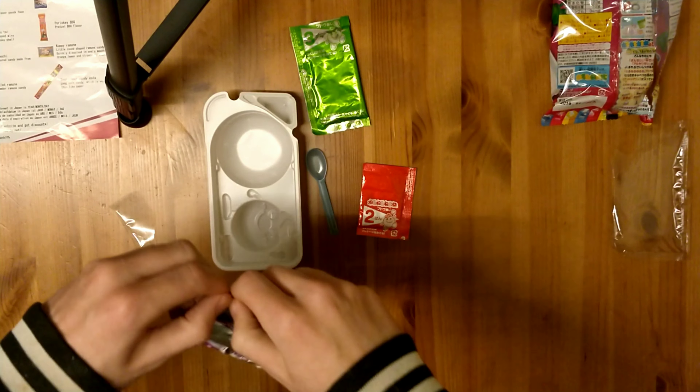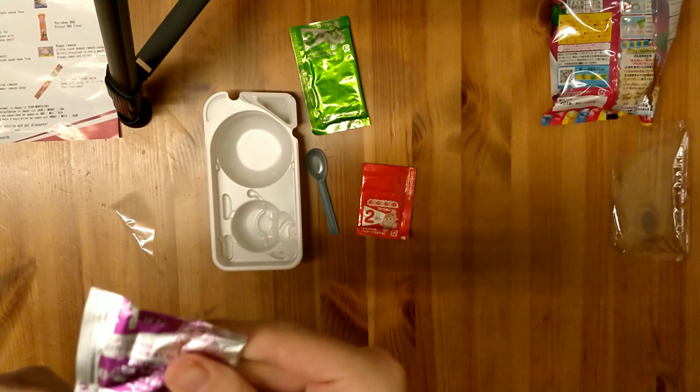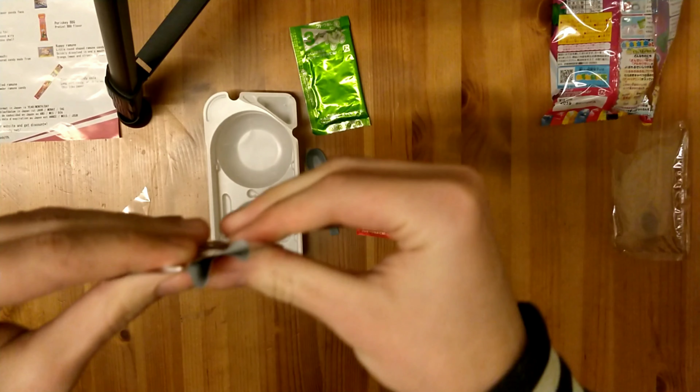Hey vlog fans, today we're going to be trying a do-it-yourself Japanese snack thing. I don't know what they're really called to be honest, but yeah let's just get into it. So today is a different kind of video. We have this, which is a do-it-yourself Japanese snack.